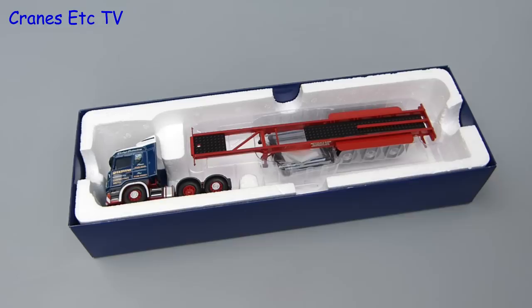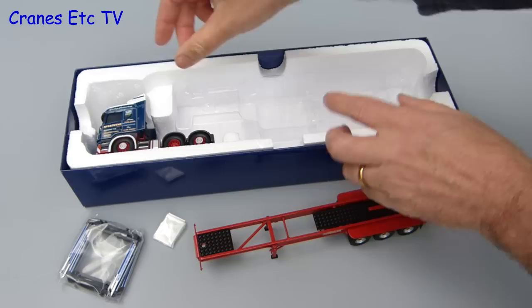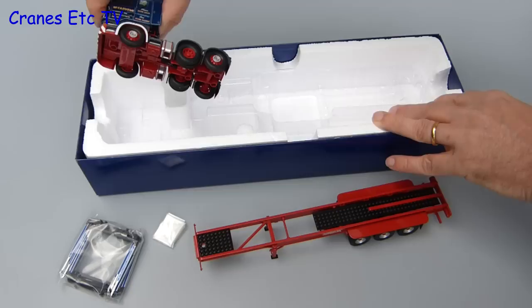So let's move on and see what's in the box. First out is the Denison's skeletal trailer, and that is followed by a couple of bags containing parts that have to be fitted. Last out of the box is the Scania 6x2 tractor.